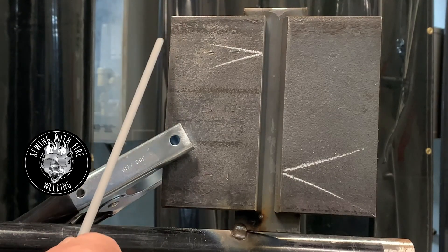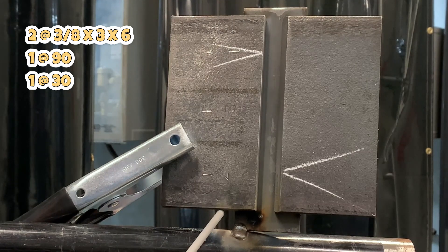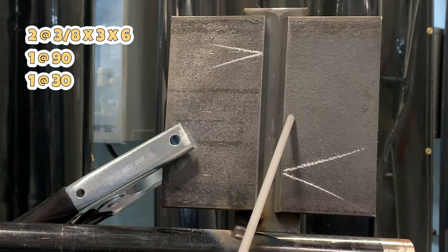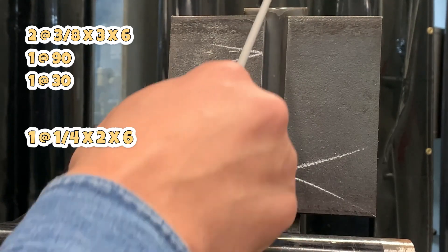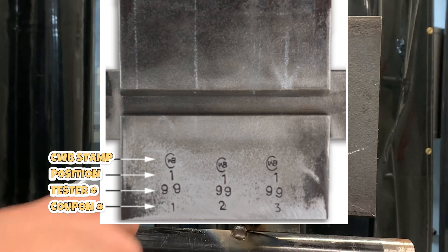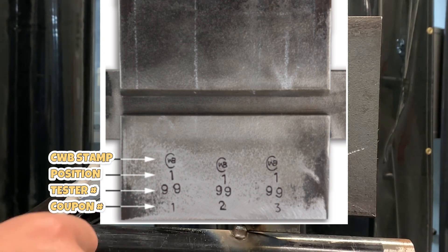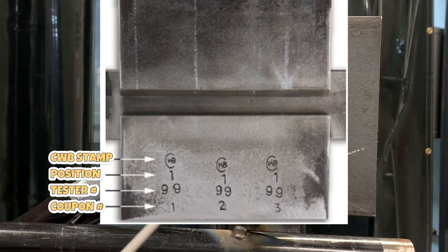As always, we've got two three-eighths pieces, three inches wide by six inches long — one with a 90-degree square side, the other with a 30-degree bevel. We have a backing bar that's two inches wide by quarter inch, minimum six inches. The inspector would stamp up your plate — you would have a CWB stamp on it, the position you're welding, and then your number and coupons one, two, and three.